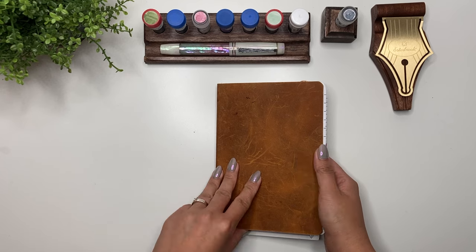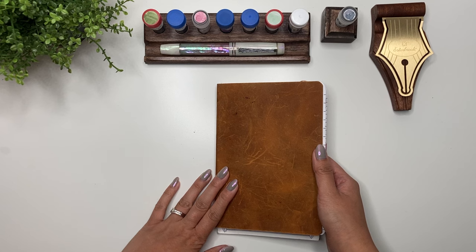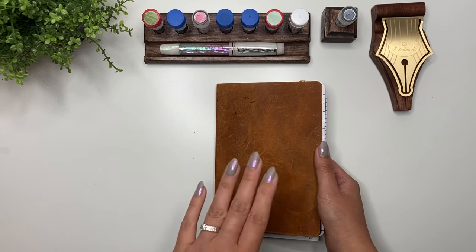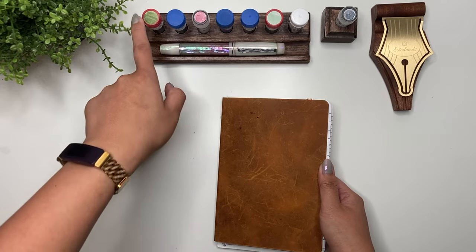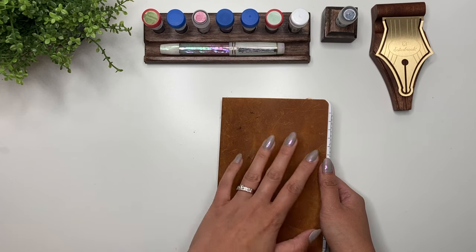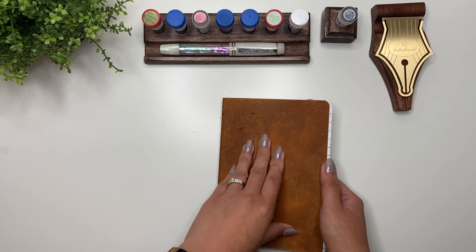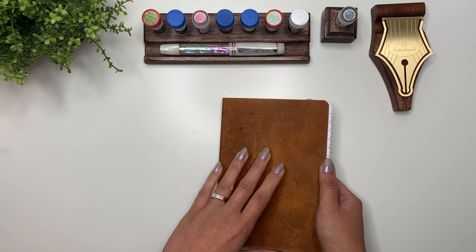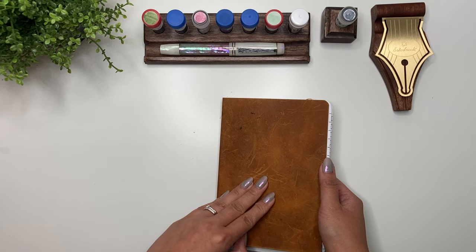Hey everybody, it's Karina with Karina Loves to Plan. Welcome back to my channel. Here I am for days 8 through 15 of 30 Inks in 30 Days, and I'm doing it in lots of 7 or 8 pen and ink pairings. I'm really excited about this coming week. You can see I already have the inks ready to go. When I do 30 Inks 30 Days, I actually plan it out ahead of time because I like my inks to match their pens, and I also want to make sure I'm using up inks I haven't written with before, so that takes a little bit of preparation.